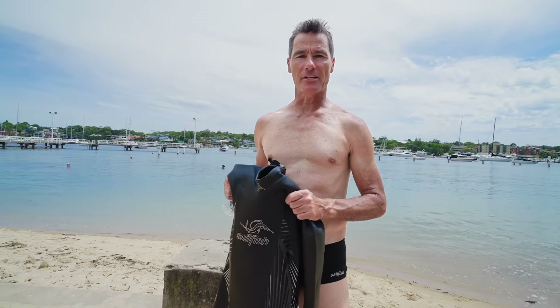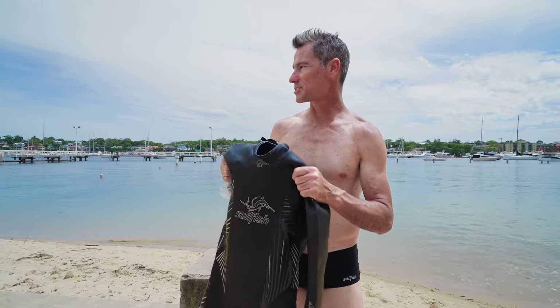Hi everyone, it's Crowey here. I'm just going to do a brief explanation of how to put on a surfing wetsuit the correct way without damaging it. The main thing we're trying to avoid is putting our fingernails through the soft rubber on the outside.